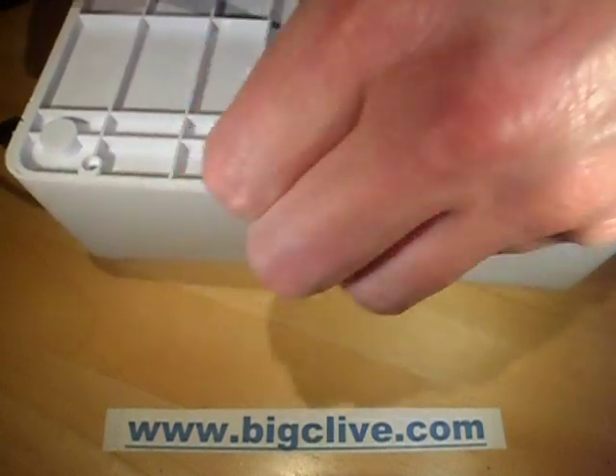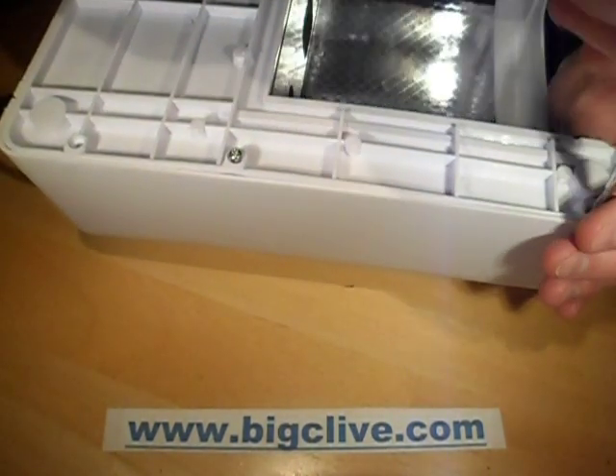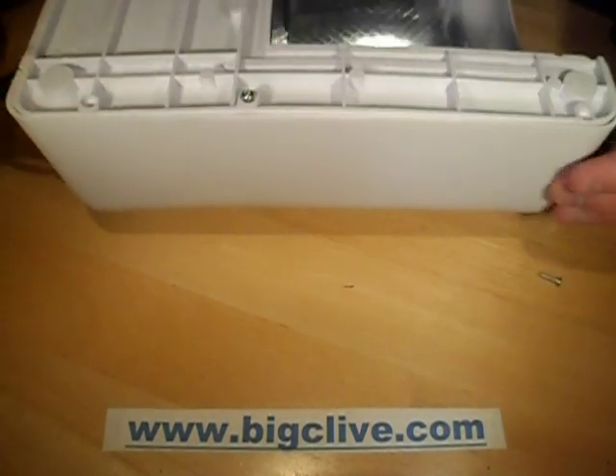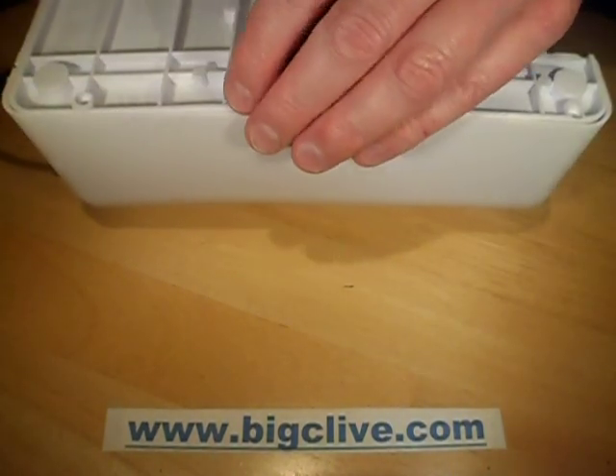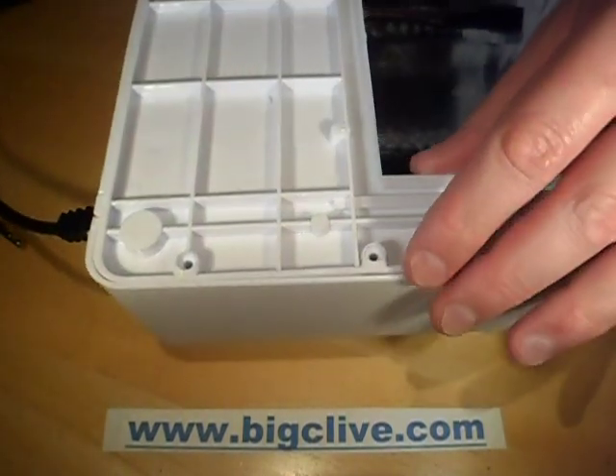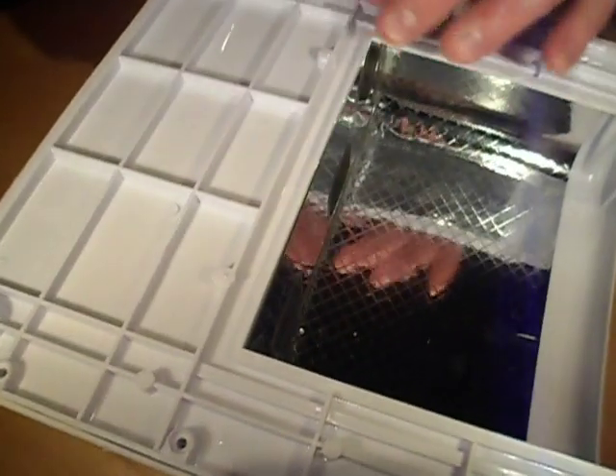It was available in pink as well. I was very tempted to get the pink one just because I quite like the whole aspect of pink things exploding forcibly when plugged into the mains. It's the whole Barbie-gone-wrong thing.